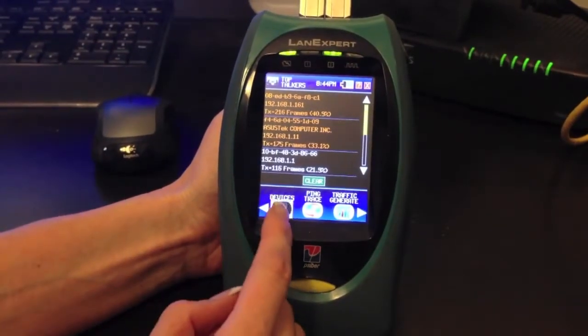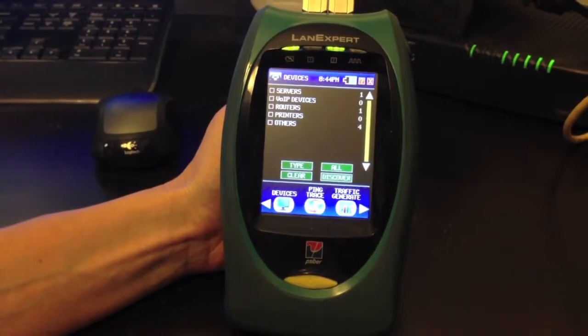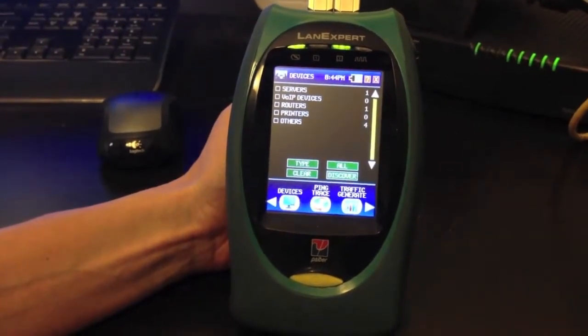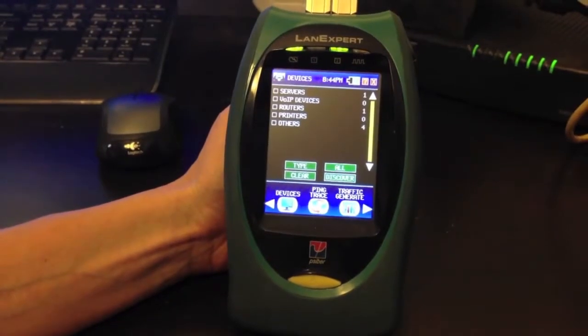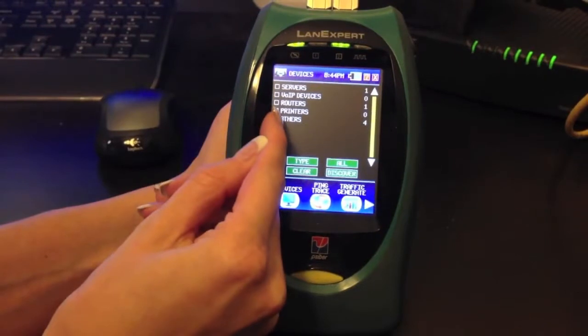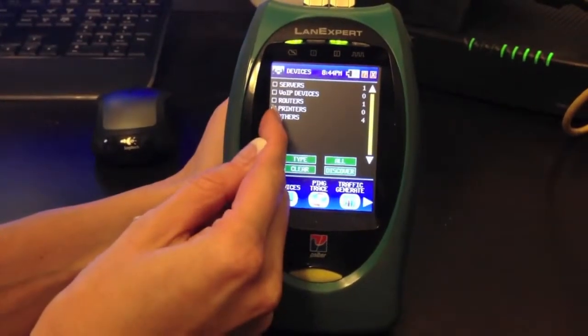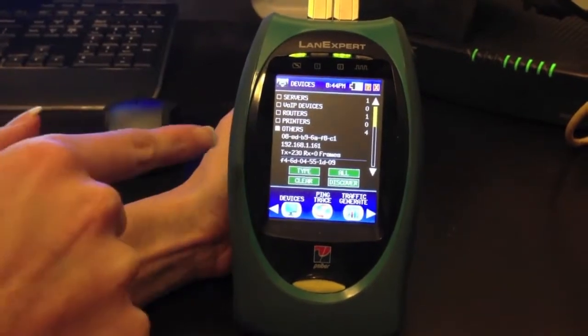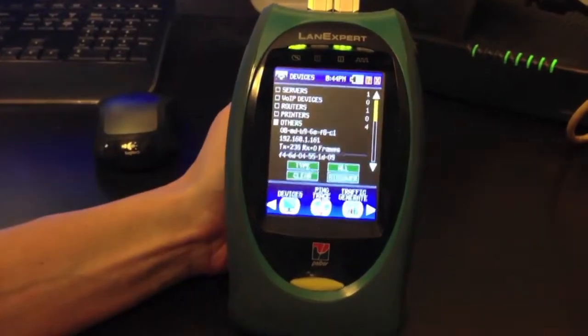Pressing the right arrow, we can go to Devices and see the different devices on the network. We have servers, VoIP devices, routers, printers, and others. Usually, others are going to be your computers. Opening up your others, you can see the MAC address, IP address, and the transmitted and received frames.